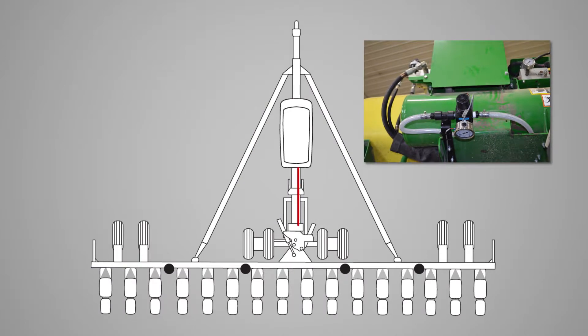Route the hose from the center of the planter to the section manifolds. Allow sufficient tubing to accommodate planter folding and flex. Continue extending the solution lines, placing T's to supply each section manifold.